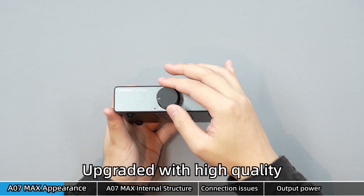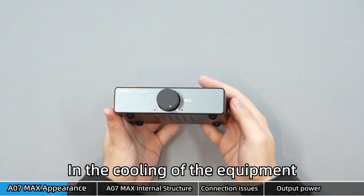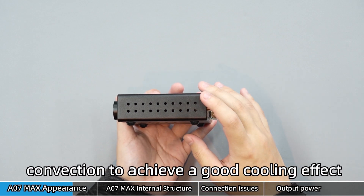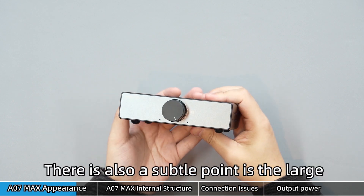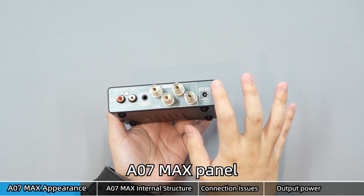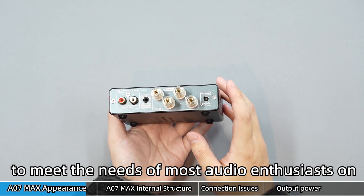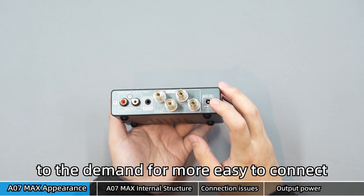Upgraded with high-quality knobs for a stronger sense of touch. A lot of thought was spent on the cooling of the equipment — cooling holes are added at the bottom and two sides to achieve a good cooling effect through convection, while also serving a dust-proof purpose. There is also a subtle point: the large terminal at the back of the A07 Max panel uses a higher-end crystal terminal, designed to meet the needs of most audio enthusiasts for connecting different devices more easily.